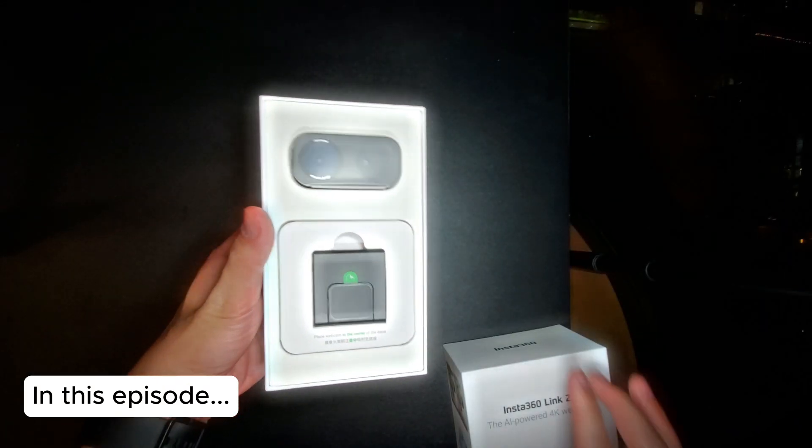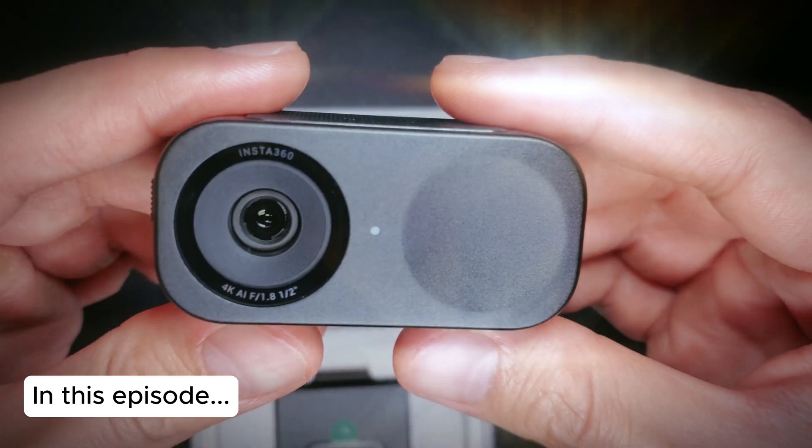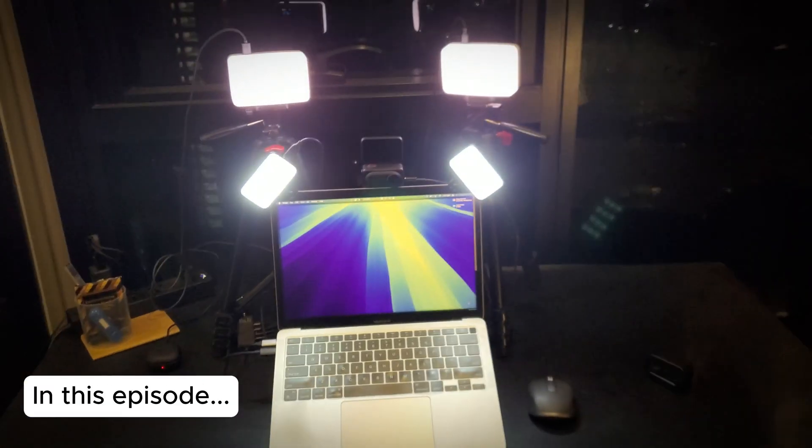Look at that, really nice. I wanted to capture my current setup — so there we have it. This is my new webcam setup. Nomaditsu.